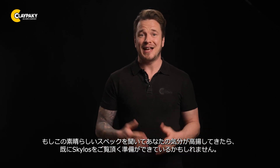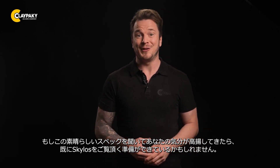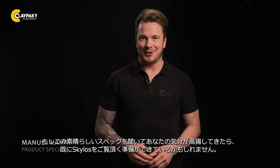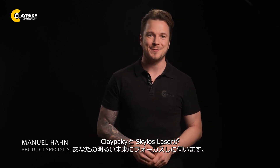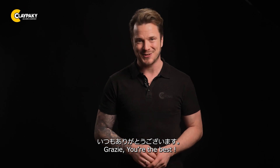So, if all these great specs have you floating on cloud 9 or in orbit, you might already be able to see the Skylos. If not, just give us a call, and we'll come show you what all the excitement is about. Claypaki Skylos — laser focused on a bright future for you. As always, grazie e a presto.